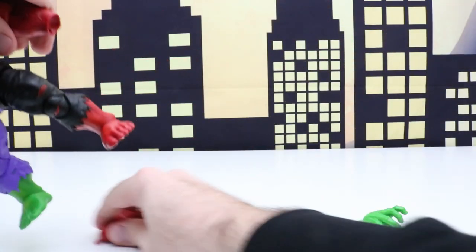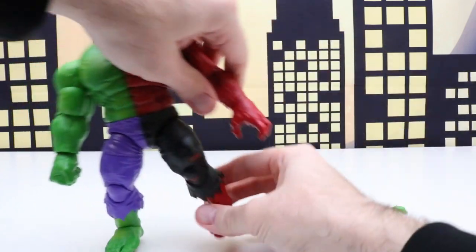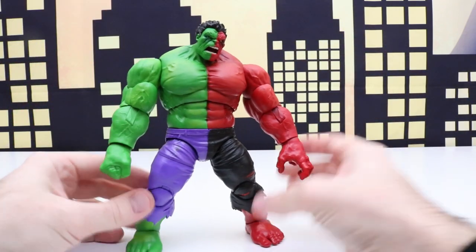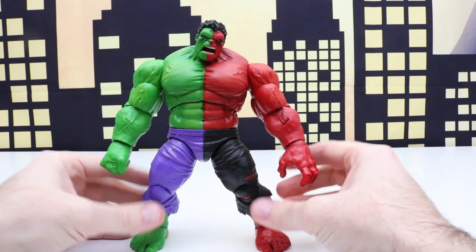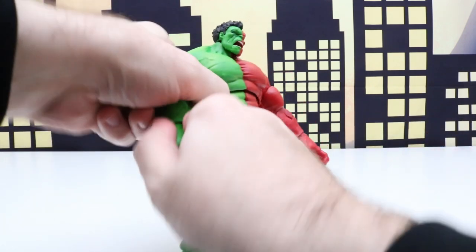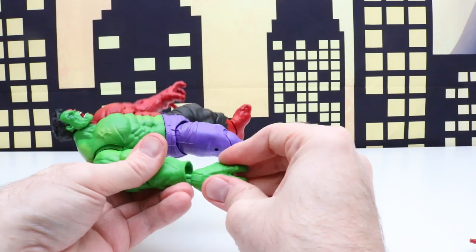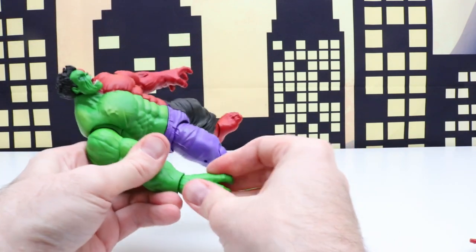Let's switch out this fist first and we'll put the open hand in. You can do one fist with an open hand, or two fists, or two open hands however you really want. Let's switch this out so he has two open hands — this way he can grab on to things.